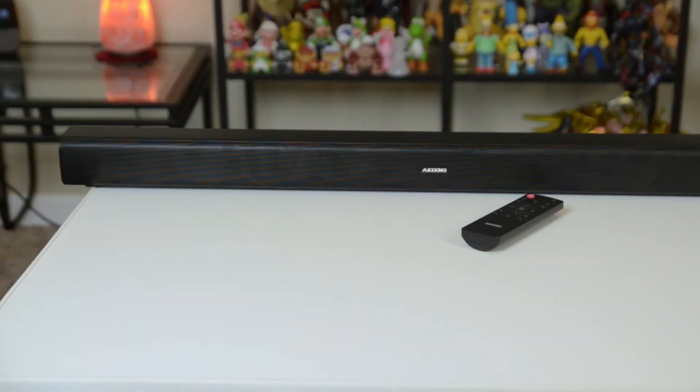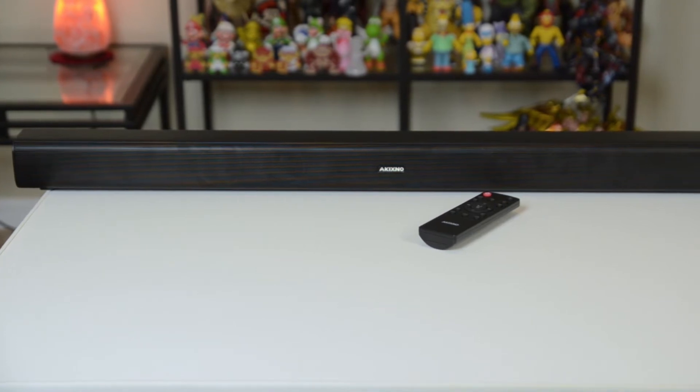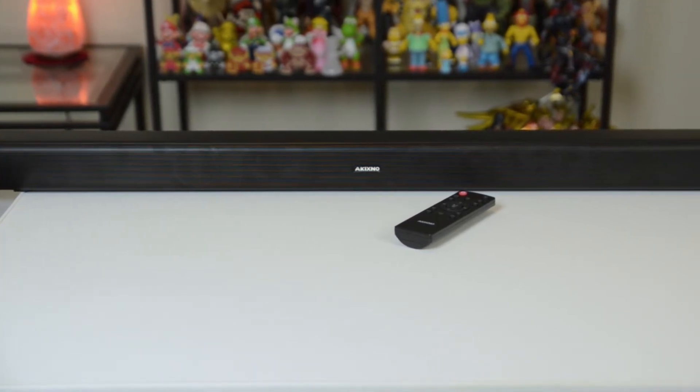Hey everybody, Jeremy here. I've taken a look at Bluetooth speakers in the past on this channel, but today I'm going to be looking at something a little bit different. This is the Akixno soundbar, but it also happens to be a Bluetooth speaker as well. You can find this on Amazon and the price is $55.99 — so let's call it $56 — pretty affordable. There's a link in the description so you can check it out for yourself. This was sent to me and I've been checking it out for about a week.